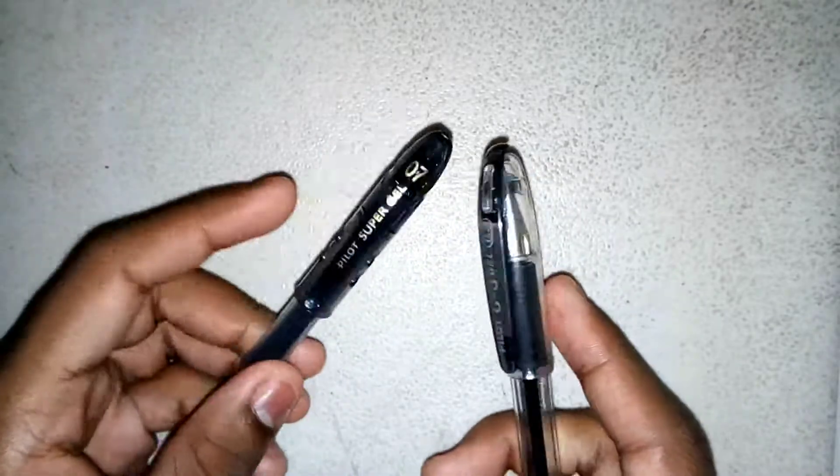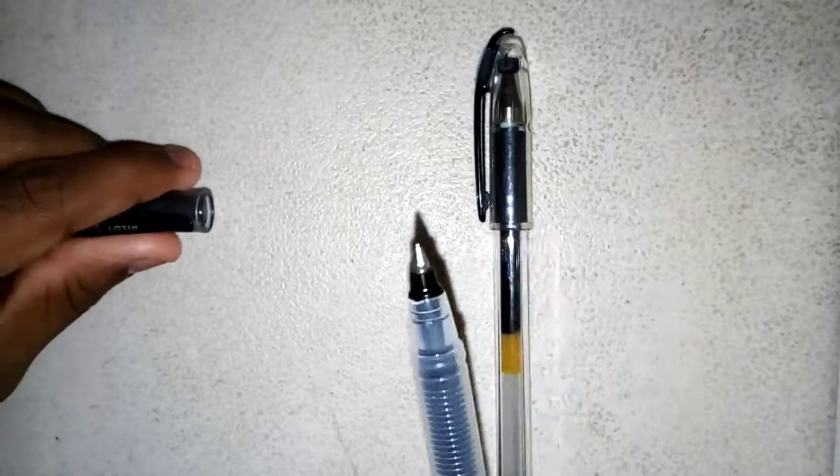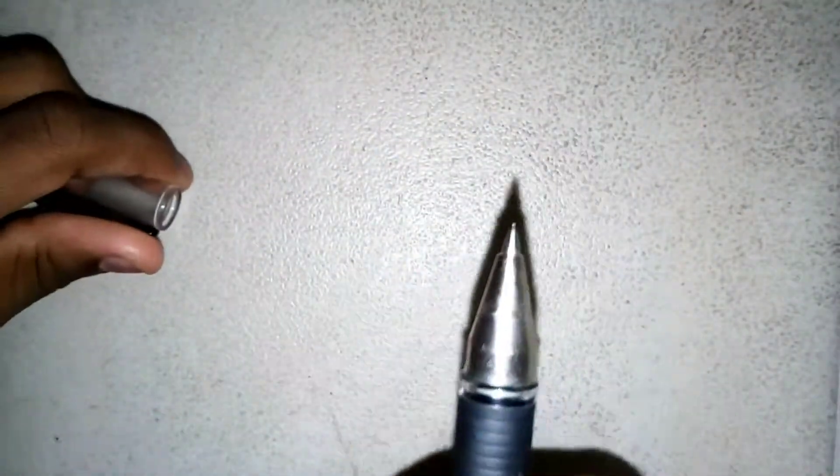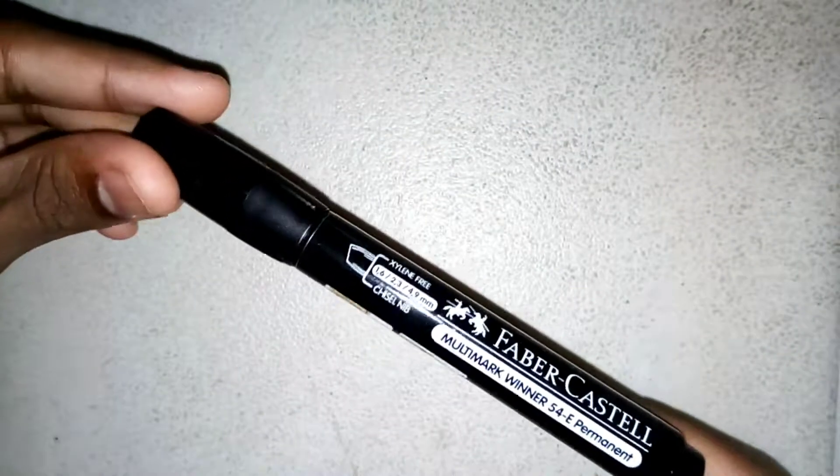Now the next art supply is some ink pens. Because sometimes you'll just need to create an artwork that's more finalized, more permanent. And pencil isn't permanent — I hope you know that. But pens, they hold up more, so they don't fade away like pencils. So they're just a really important art supply to have.